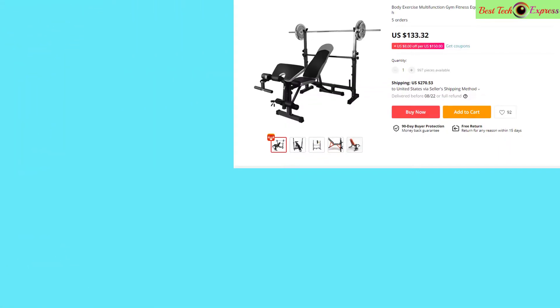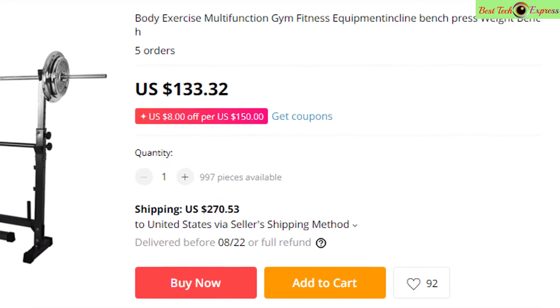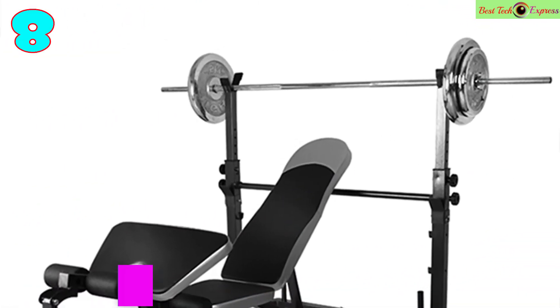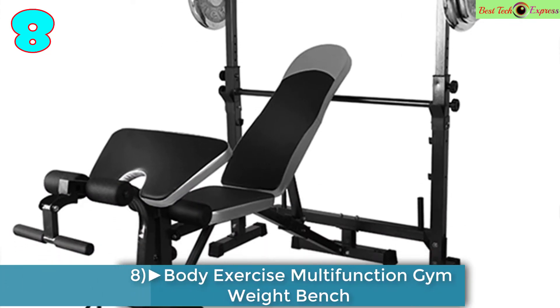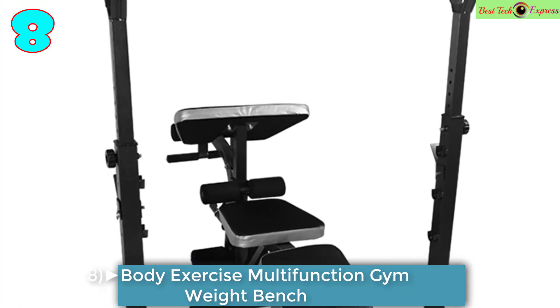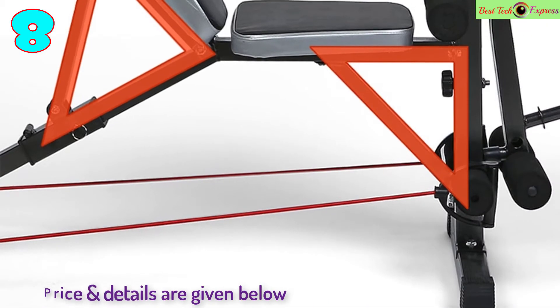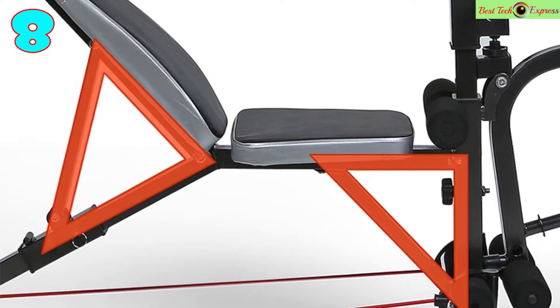Number 8 is the body exercise multi-function gym fitness equipment incline bench press weight bench. It weighs 20 to 25 kilograms. Note that the barbell is not included.